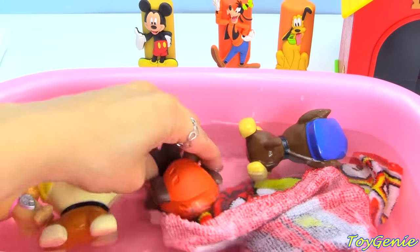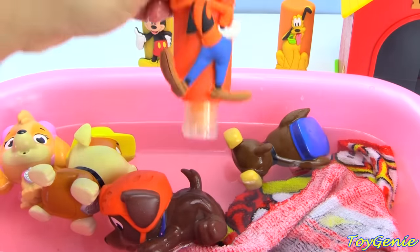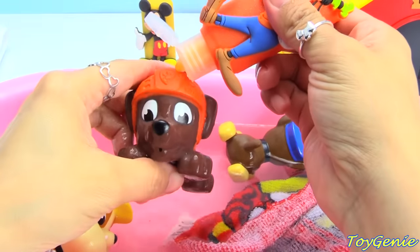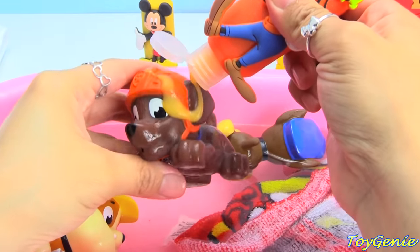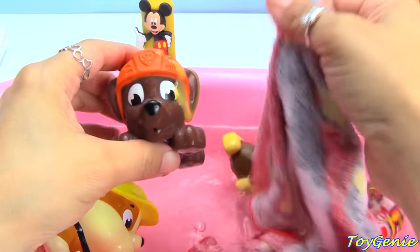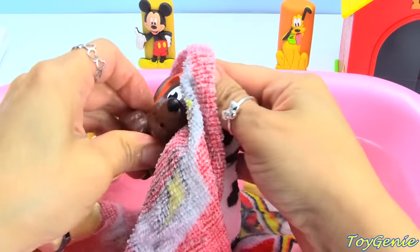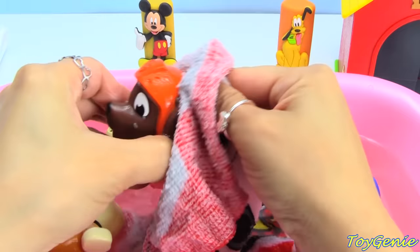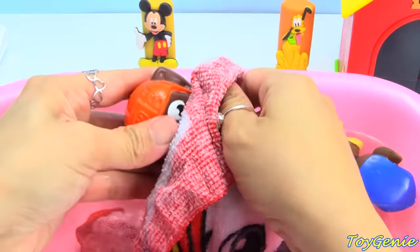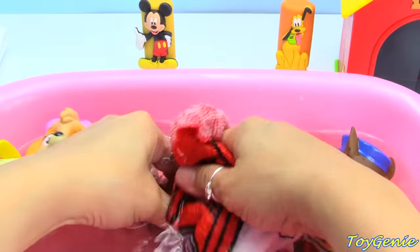Zuma's ready to dive in. And let's use Goofy for Zuma. What is Zuma's color? Must be orange. Let's give Zuma a wash — his face, his ears, his head, his back, his tail, and his paws. Let's give him a quick rinse.